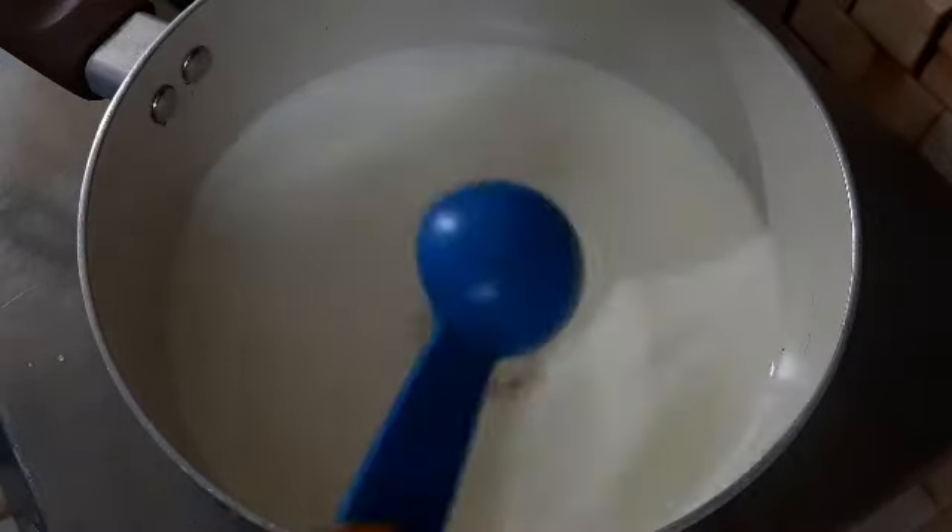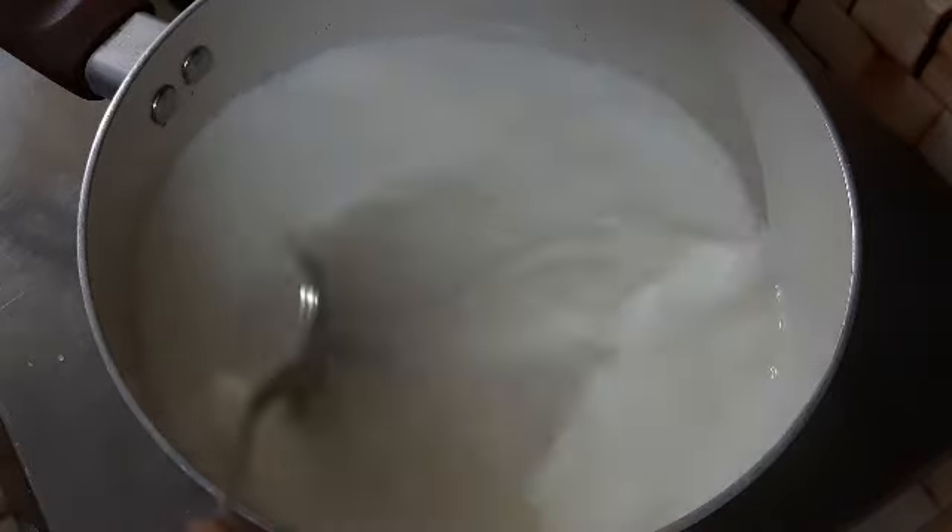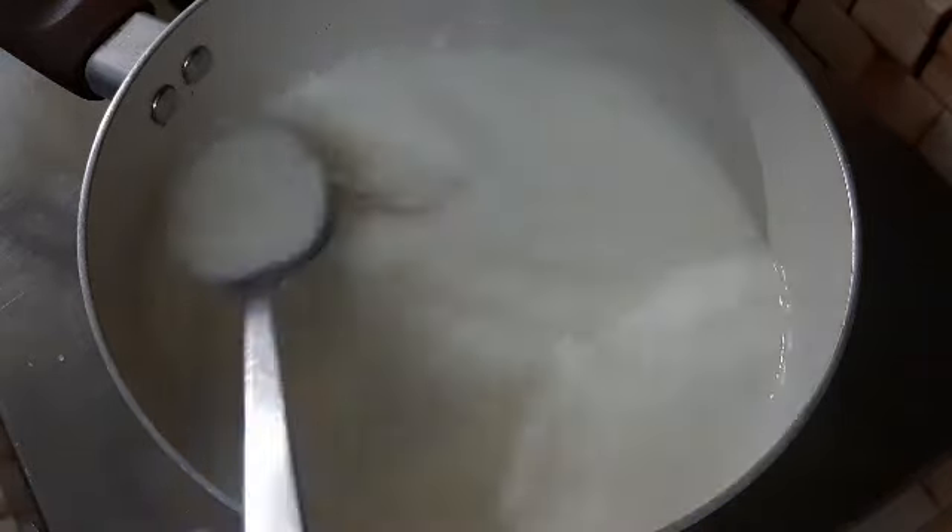I am using a pan. I am using 2 tablespoons of oil in the pan. I will cook the pan as well, adding up to 5 tablespoons total.